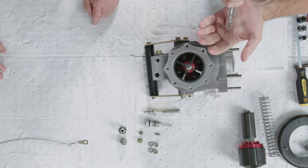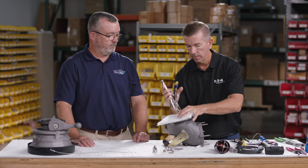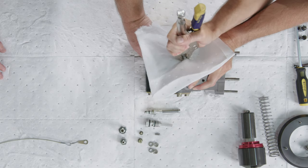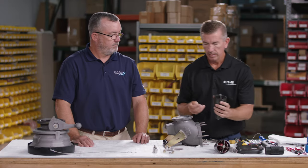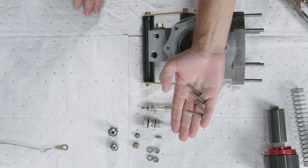With vice grips, just clamp enough to get a good grip on the ribs, then slowly start rotating and walking the piston back and forth. Once the piston assembly is out, rotate it and the four screws should fall out — each screw will have an O-ring on it.